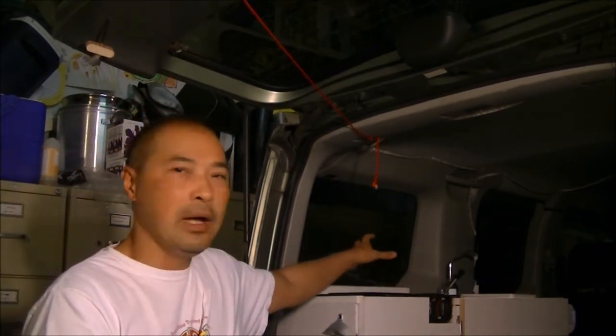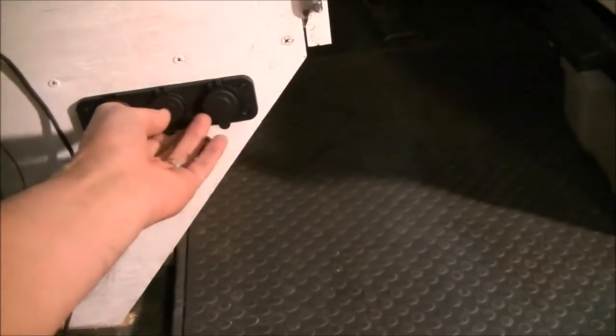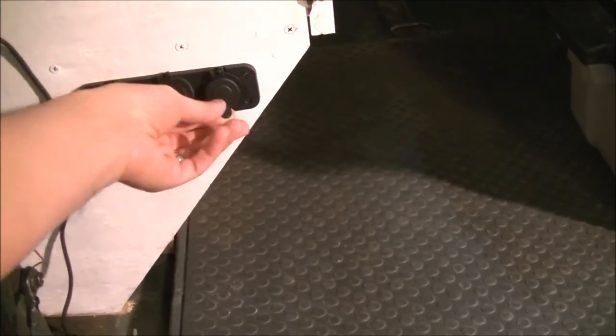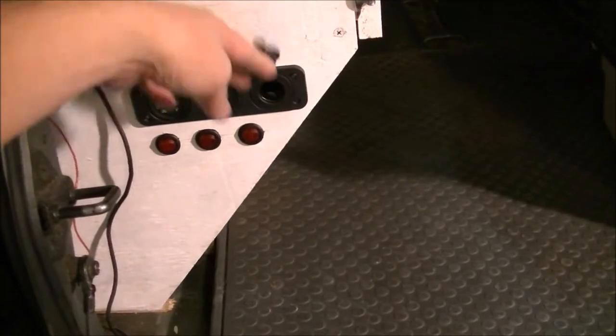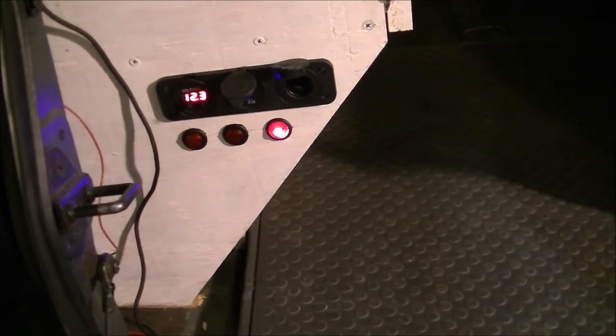Hey guys, next up I wanted to show you my electrical wiring. I have a little board that I temporarily had up, but I actually mounted it to the side of my cabinet. Here I have the system mounted up — you can see there's three switches, a USB port, and a cigarette lighter type port. I turn on the system and you can see I have 12.3 volts.